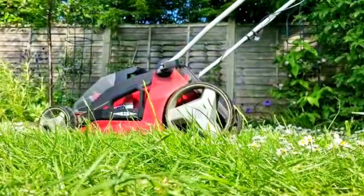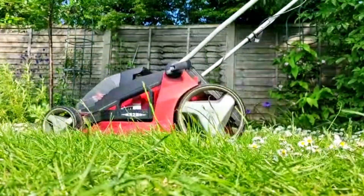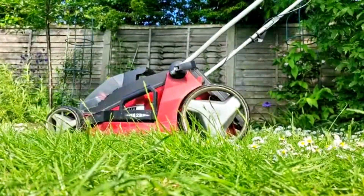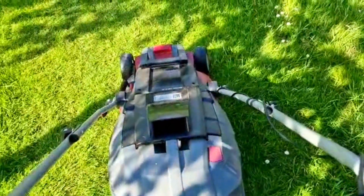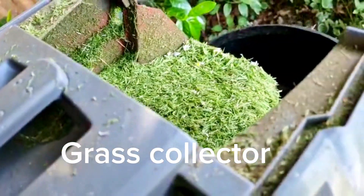When you power it up it does make quite a characteristic noise, but once you get used to it you know when to start. It's really lightweight even though it has quite a big cutting blade and makes easy work of a bigger lawn.